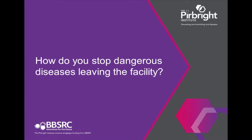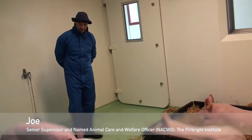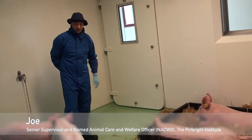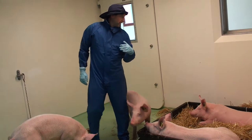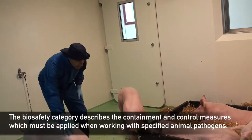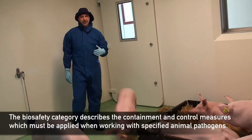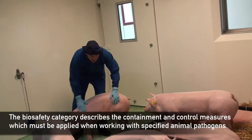Generally, Category 3, in a broad sense of the term, is a containment area that filters all of its air in and then double filters all of its air out through HEPA filters. That is just a guarantee to make sure we don't lose any particulates from this environment into the outside world.